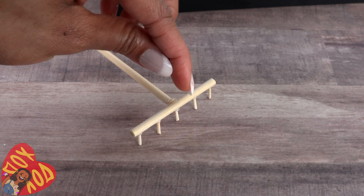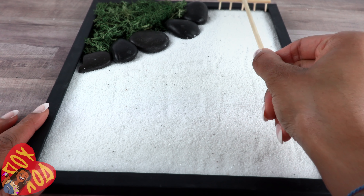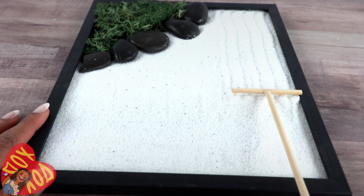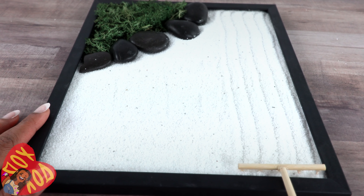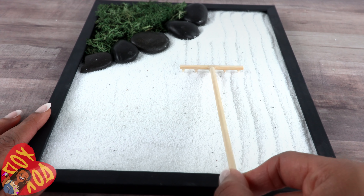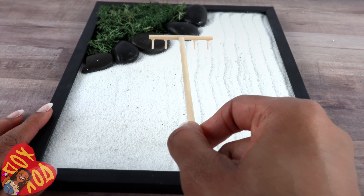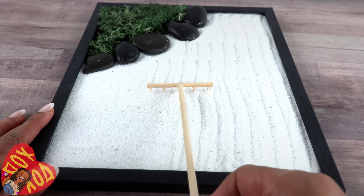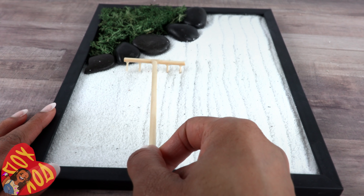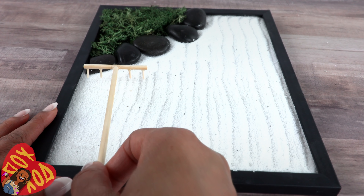This rake is pretty wide — if you want a tighter pattern just make it smaller and put the wooden dowels closer together. Let's test it out and rake the sand — oh look, it works and we're not making a huge mess! I'm not great at raking but the sand is supposed to represent water, so ripples are okay. This is actually quite relaxing.